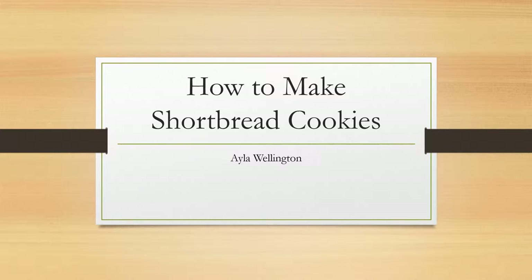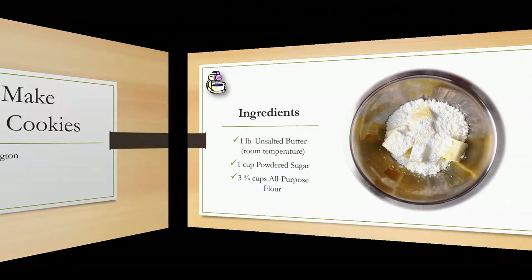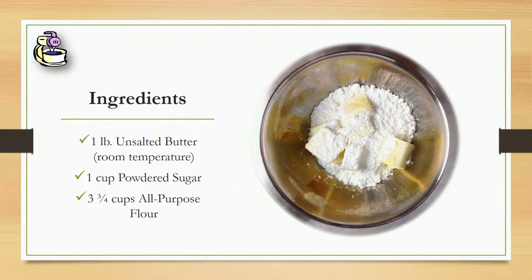My name is Ayla Wellington and I will be showing you how to make shortbread cookies. We're going to need a pound of unsalted butter, preferably room temperature so it's easier to whip, and then we'll need one cup of powdered sugar and three and three-fourths cup all-purpose flour, with some extra because you might need some.